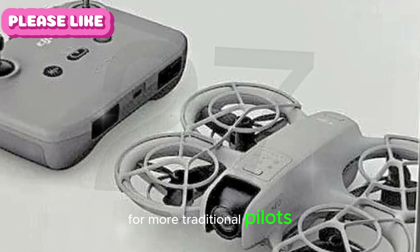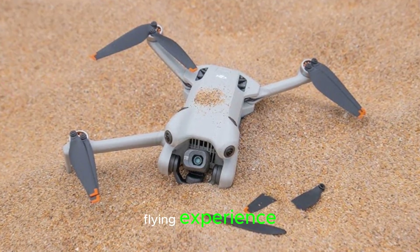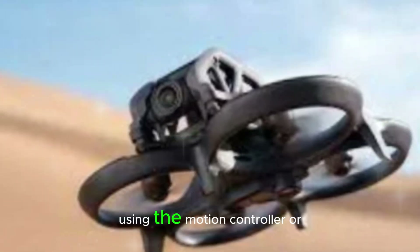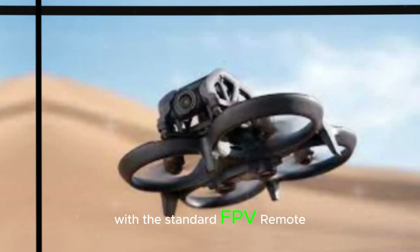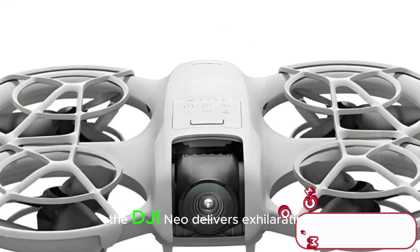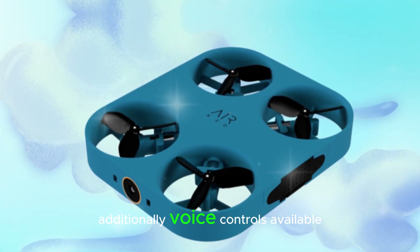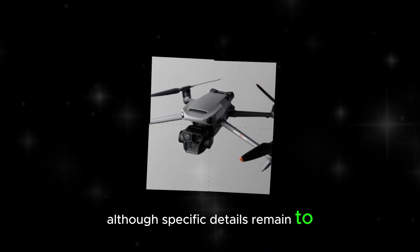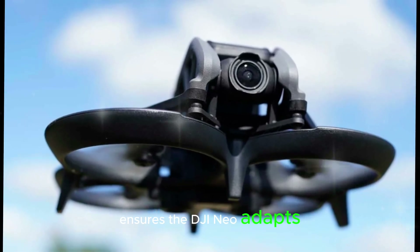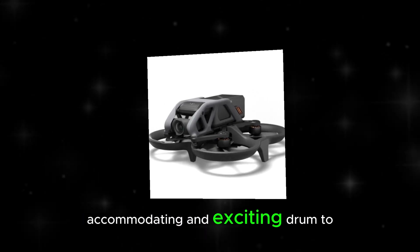For more traditional pilots, the RCN-3 controller offers a familiar and ergonomic flying experience. Lastly, thrill-seekers can engage in immersive FPV mode using the motion controller, or acro mode with the standard FPV remote control. With a maximum speed of 16 meters per second, the DJI NEO delivers exhilarating performance. Additionally, voice control is available, although specific details remain to be announced. This versatile range of flight modes ensures the DJI NEO adapts to individual needs, making it an exceptionally accommodating and exciting drone to fly.